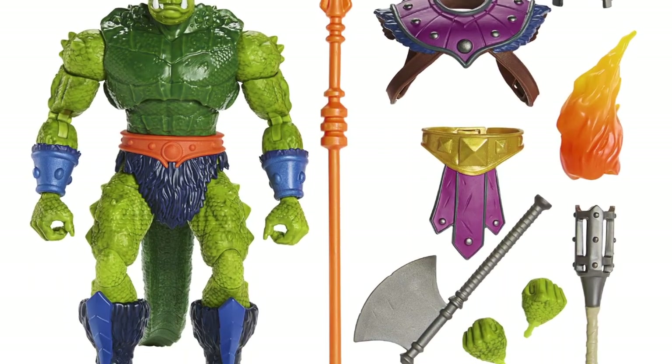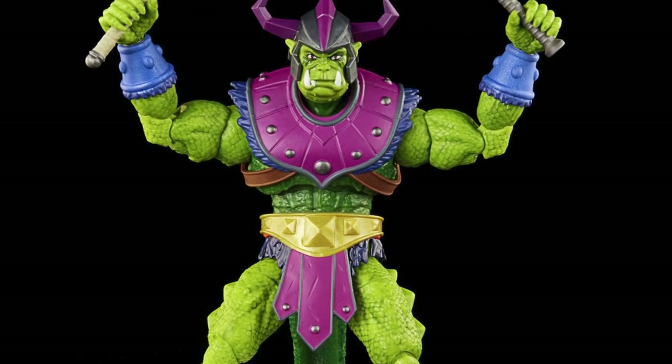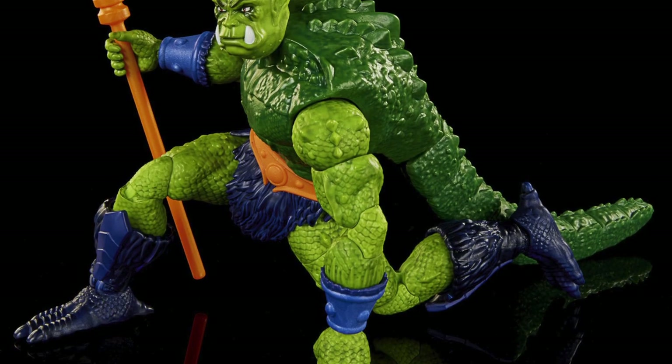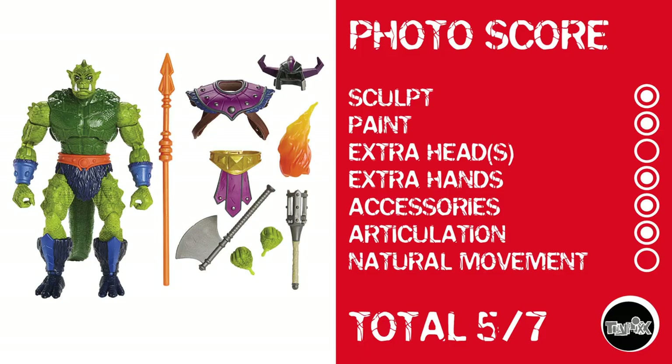And then there was Whiplash, who without a waist cut I would also get. He just looks big and monstrous — he's kind of like what a toy should be, just really colorful, nuts-looking, just really awesome. Obviously we've got a new sculpt, great paint, no extra heads but he does have extra hands, plenty of accessories, and your standard MOTU articulation, which means no natural movement and a photo score of 5 out of 7.